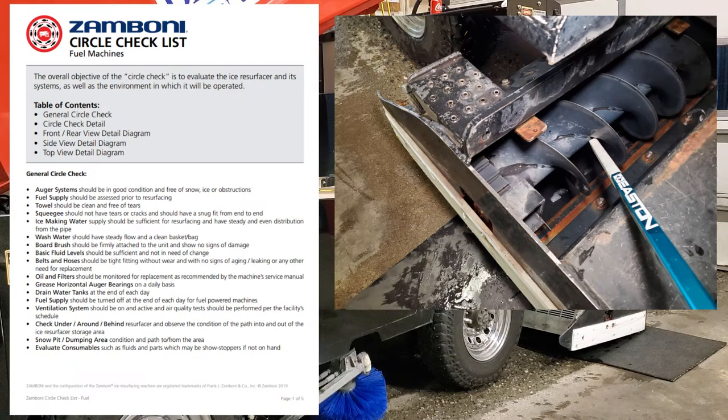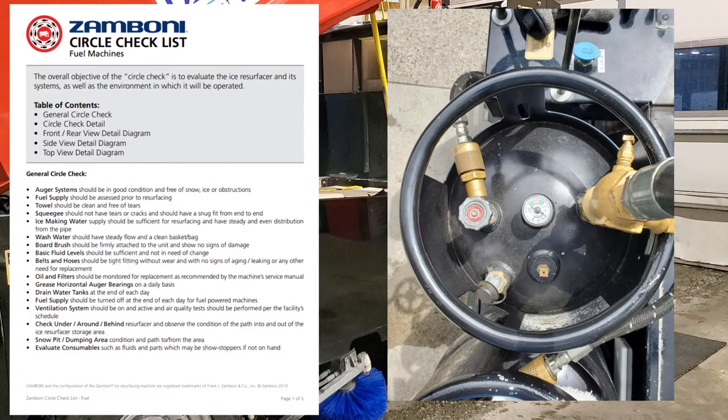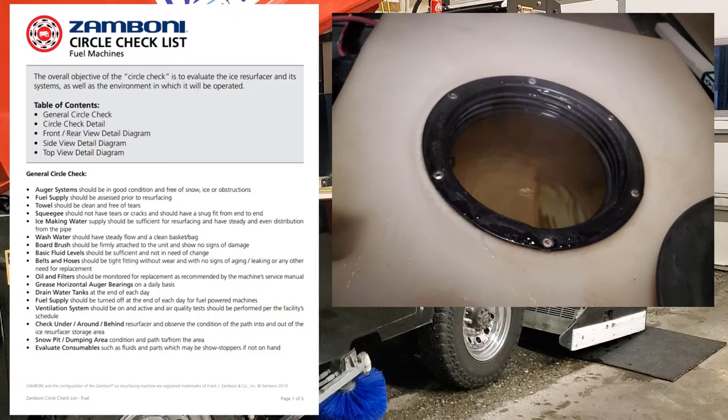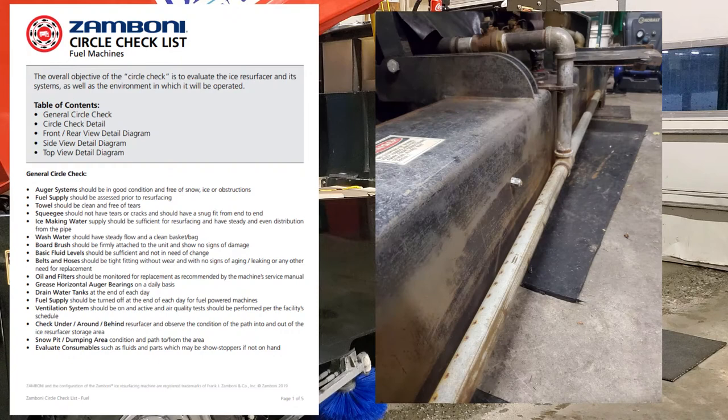General circle check. You've got your auger systems — they should be in good condition, free of snow, ice, and obstructions. Fuel supply should be assessed prior to resurfacing. Towel should be clean and free of tears. Squeegee should not have tears or cracks and should have a snug fit from end to end. Ice making water supply should be sufficient for resurfacing and have steady and even distribution from the pipe.